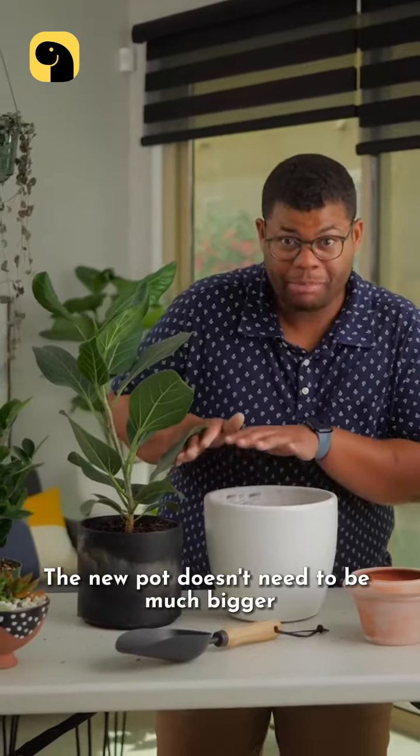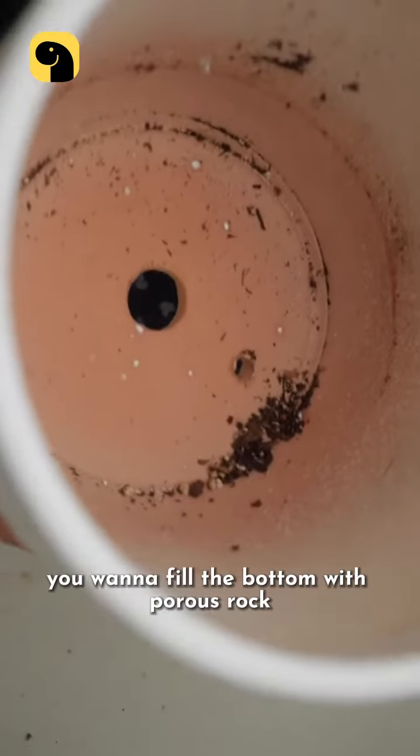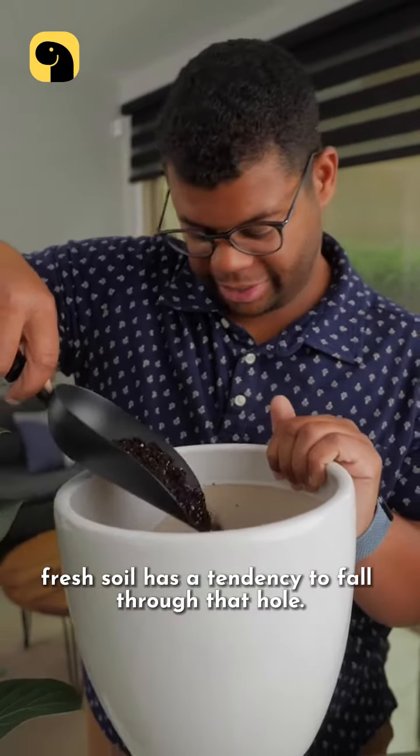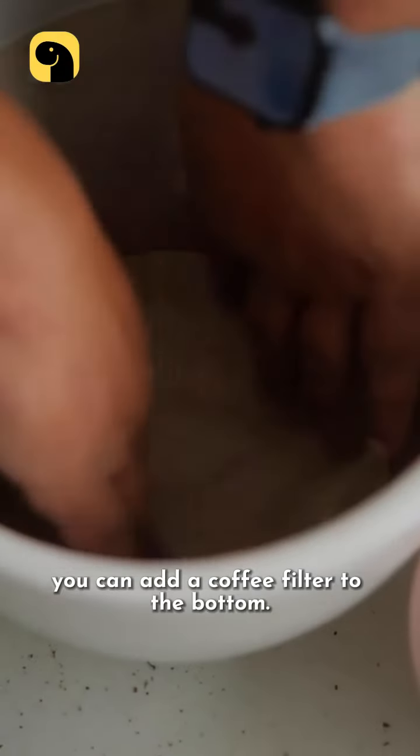The new pot doesn't need to be much bigger — just an inch or two of extra space. If the pot doesn't have drainage, you'll want to fill the bottom with porous rock. Fresh soil has a tendency to fall through that hole, so to keep things tidy, you can add a coffee filter to the bottom.